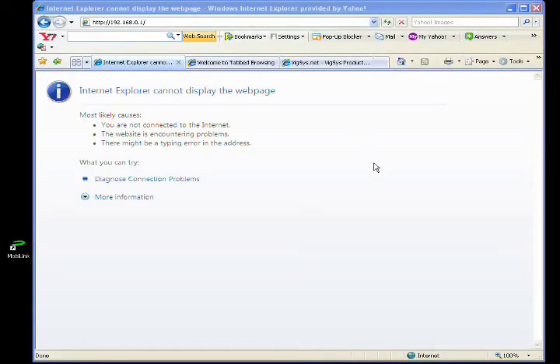Now we try to check whether we are connected to the internet. I will access Wixy's website.